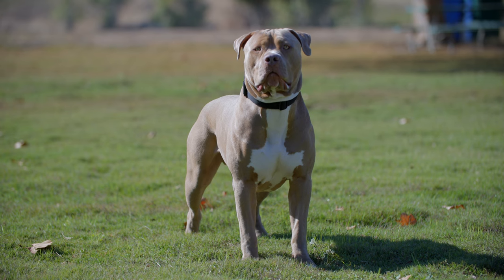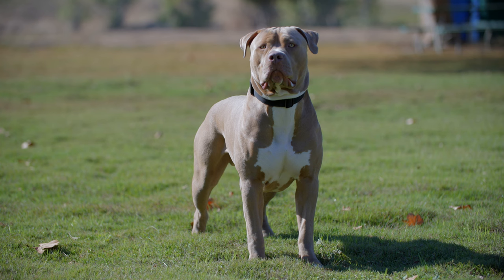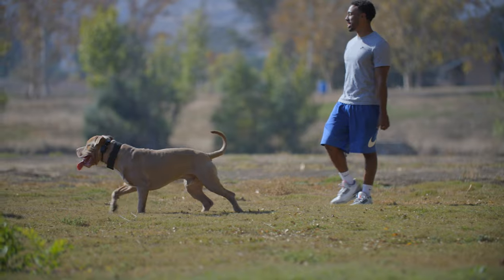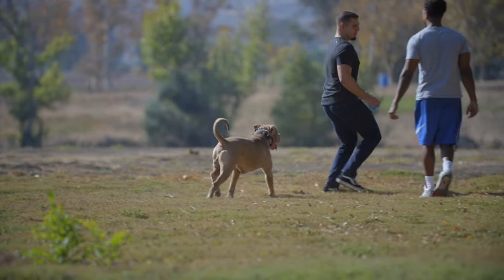We will cover the breed's history, temperament, types, exercise, training, health concerns, and more. We'll also help you determine whether an American Bully is the right dog for you. So grab a pen and paper and let's dive into American Bully Dogs 101.